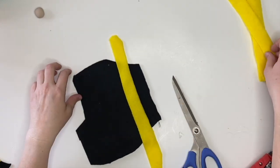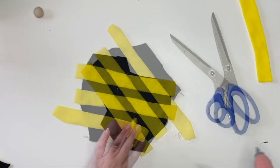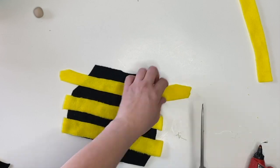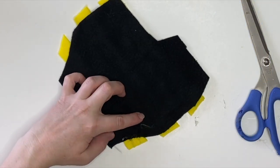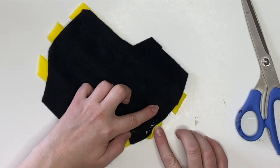Next up we're going to do the body. I'm going to fast forward this so you don't have to watch me do the exact same thing again. Just trim those so there's a little hangover and then flip those over on one side just like we did on the other.